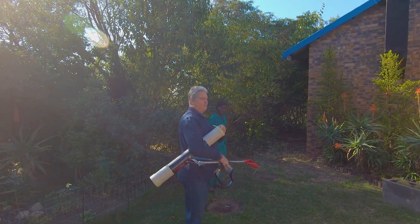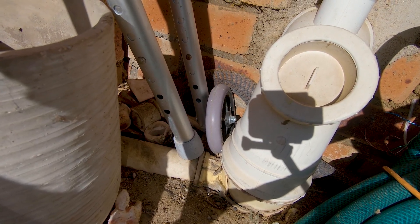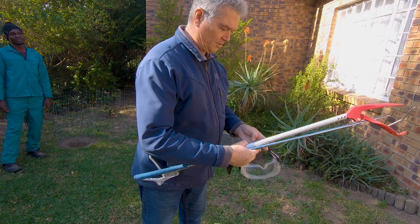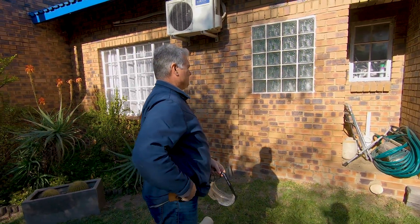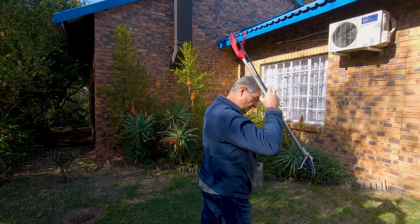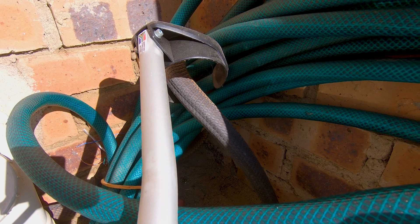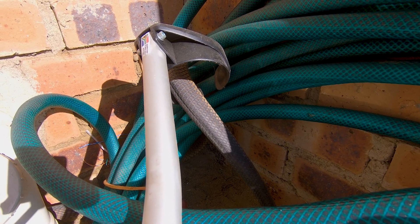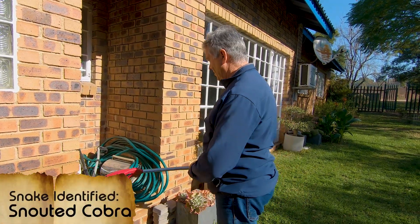I can see something in here — it's quite dark maybe. Okay, I'll just put goggles on in case it's something we can't spot right away. You can see the snake — it's a Snotted Cobra, so I don't need the goggles.